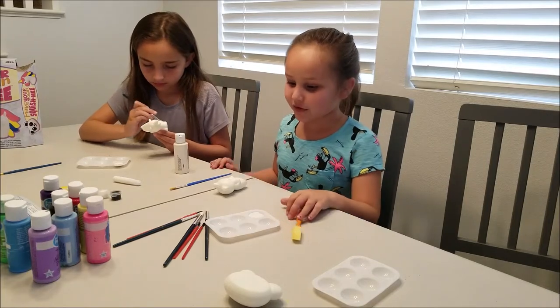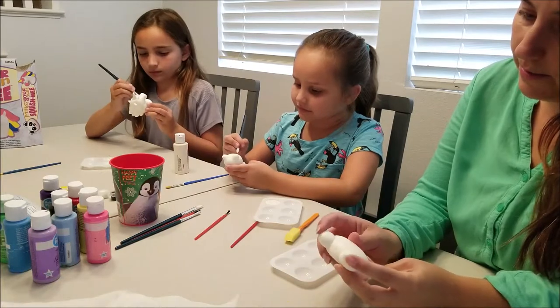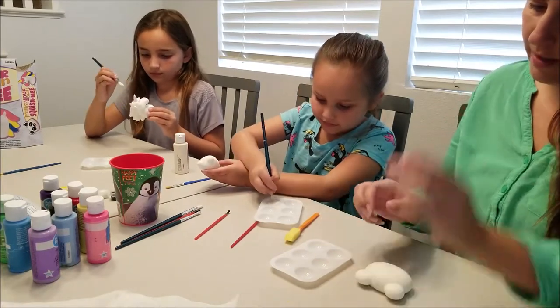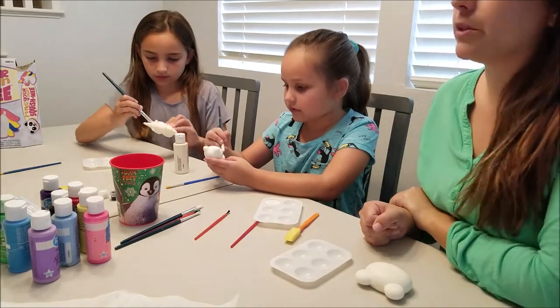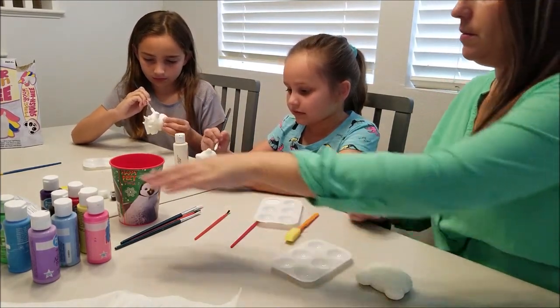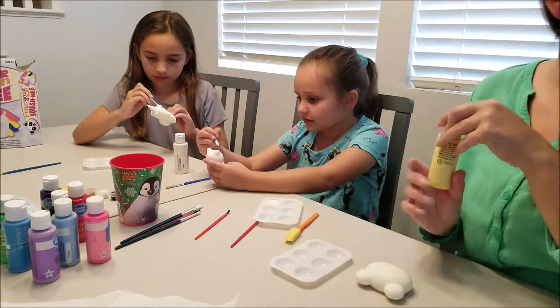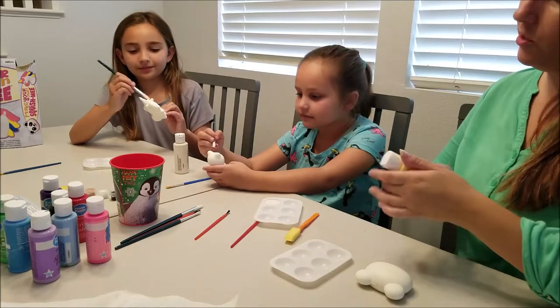I don't know what I want to make. I might just make the panda they have on the cover. Or maybe I can make a Coco — maybe I can make a fluffy Coco. And Mommy she's looking at me like, 'what?'